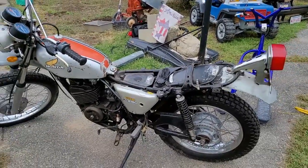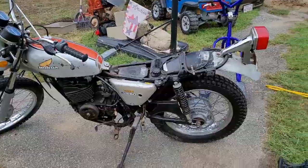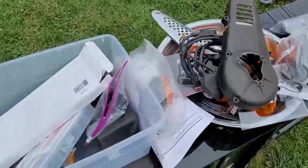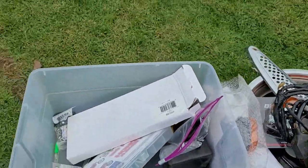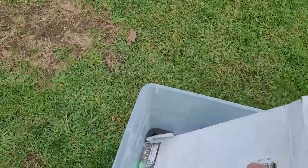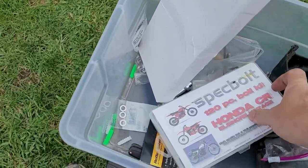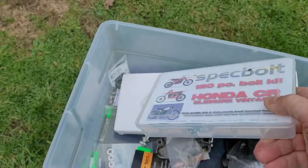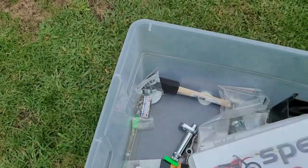Now let's take a look at what the bike came with. It came with new chains — that's a bonus — and it came with a lot of hardware: a Honda hardware kit which is all screws, nuts, and bolts. Those are good.